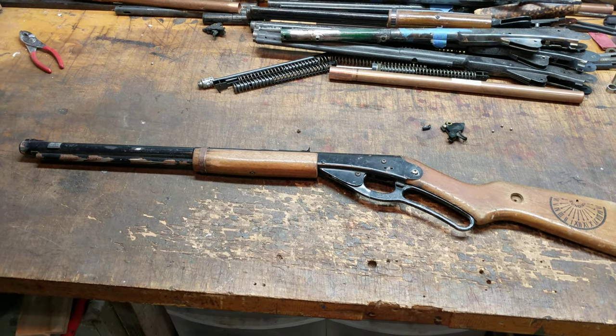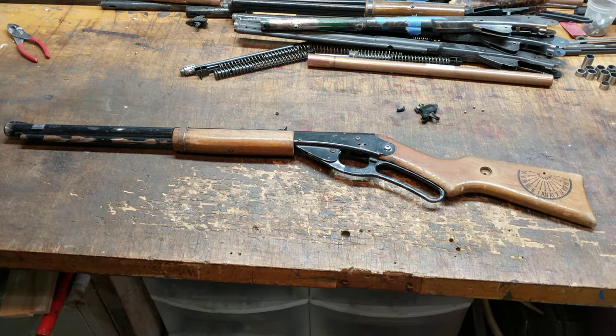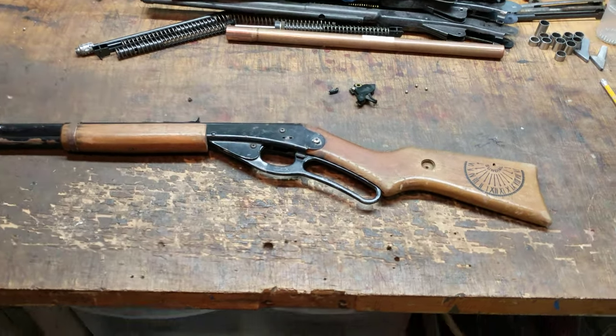It's Shane Bruce with Restomod Daisy, with another inbound video. This is a gun we've just received from Grady, Alabama, that's come to us for some work.